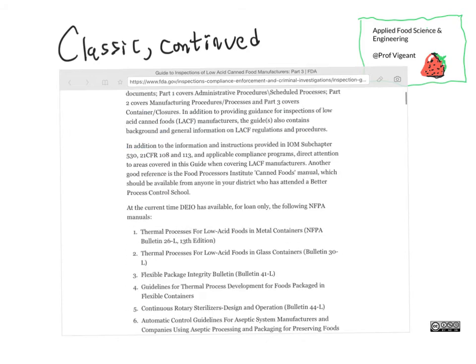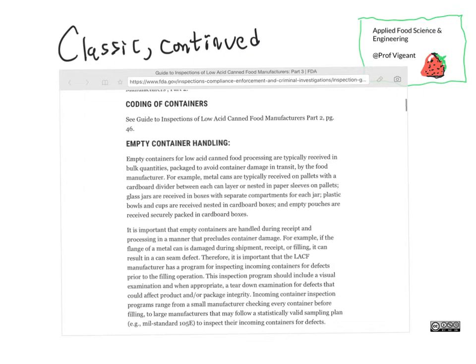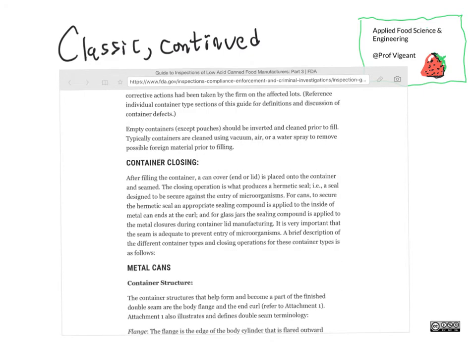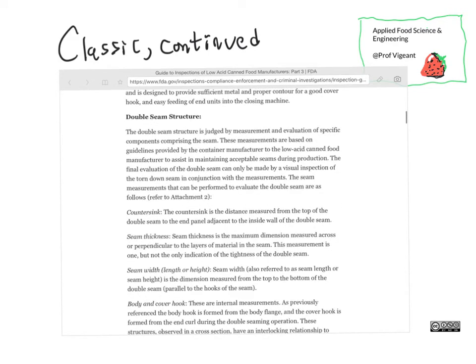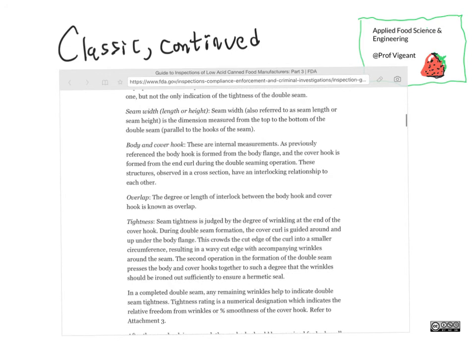Coming down the page, you can see there are specifications for how containers are handled and closed. There are even detailed specifications about what the cans have to look like — what their seams must look like, how thick they must be, how long they must be. The material properties are very well specified here.